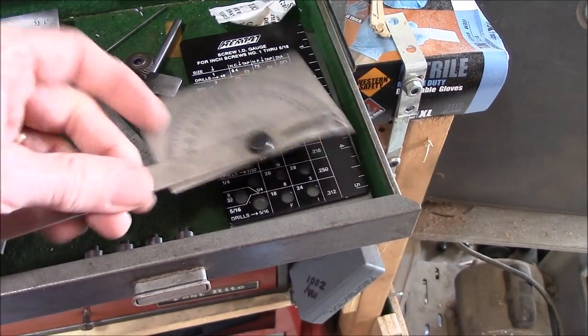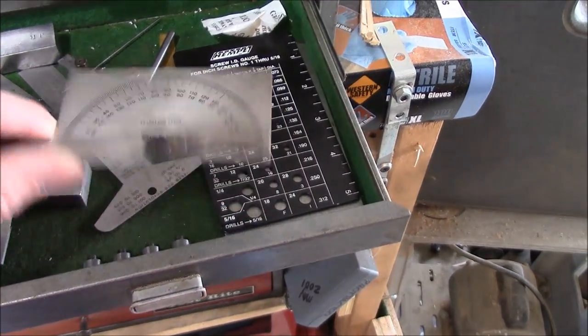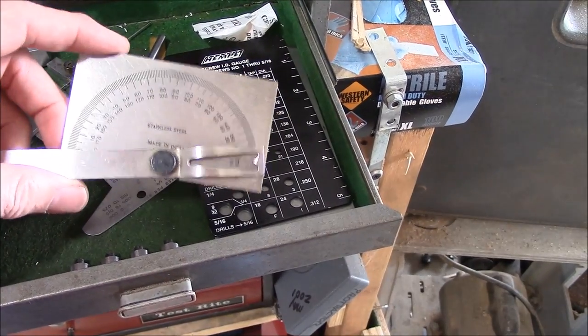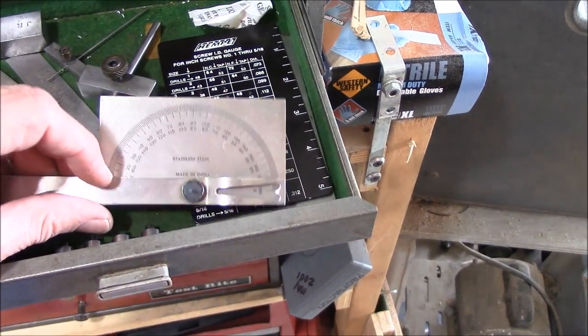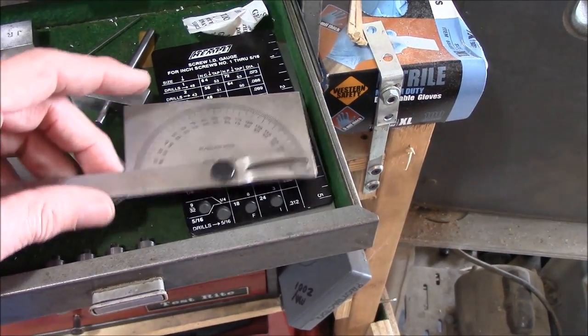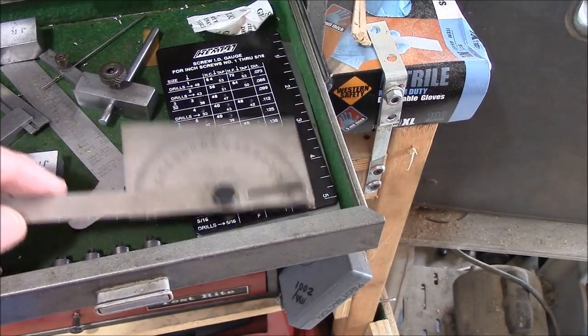You can pick this up at Lowe's or you can pick it up off eBay. This is a General Tool protractor. I actually have a real serious digital protractor that goes down in minutes and seconds, but almost everything I do can be done with this small protractor right here.